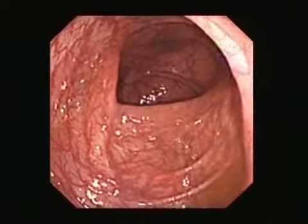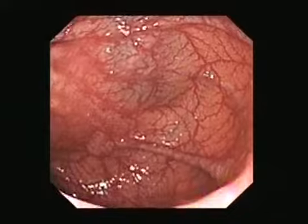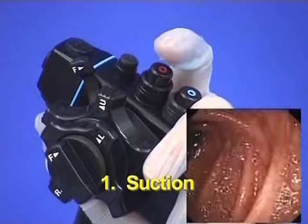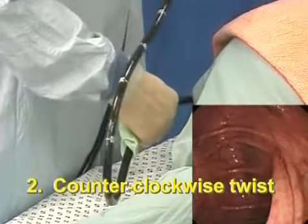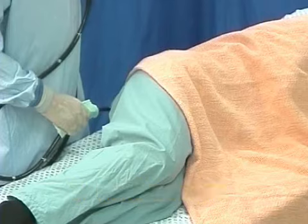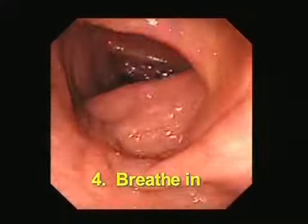Once the instrument has been pulled back to lift up the transverse colon and the hepatic flexure is in sight, four combined actions should coax the tip towards the flexure. Suction to collapse and shorten the bend. Try counterclockwise torque to gain a few more centimetres. Try hand pressure over one of three places to advance the scope: either left upper abdomen, centrally, or right side. The assistant continues this hand pressure over whichever site works best. Ask the patient to breathe in and hold the breath, which lowers the diaphragm and often the flexure too.